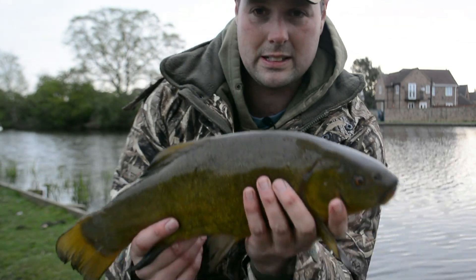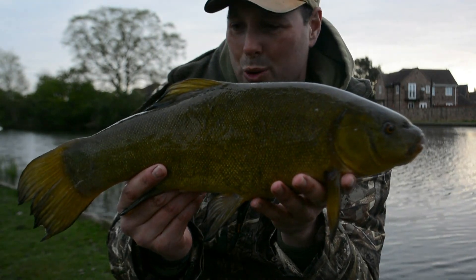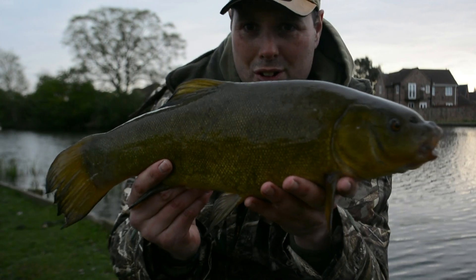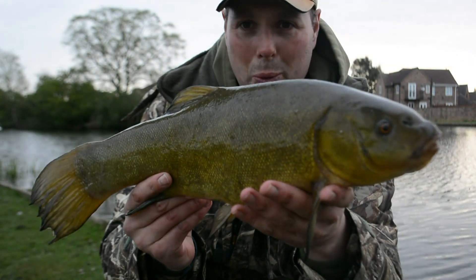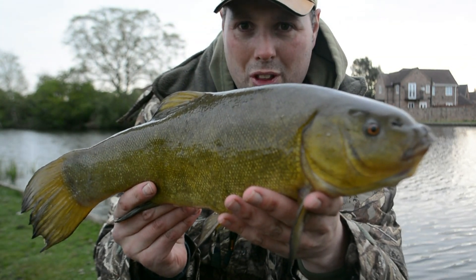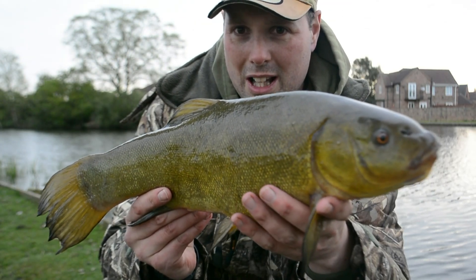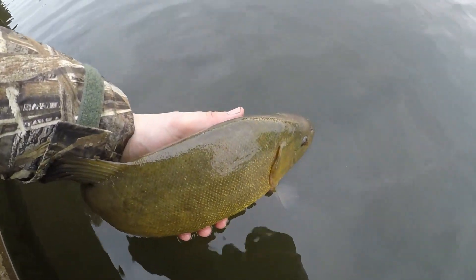That's a nice start isn't it — a lovely early morning tench, just over three pounds. Another beautiful early morning tench, caught on sweetcorn. So that was a result. Yeah, the tench is a fantastic fish. It's a bit windy and we're getting a little bit of cloud cover — that's why the camera's going a bit up and down with the colour variation. But yeah, beautiful. There we go, Mr Tench — off he goes into the depths of the lake.